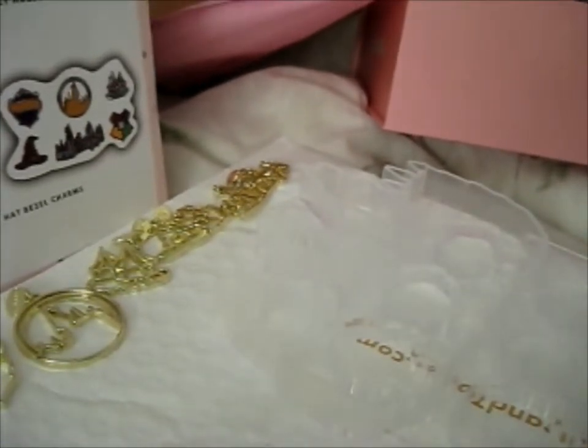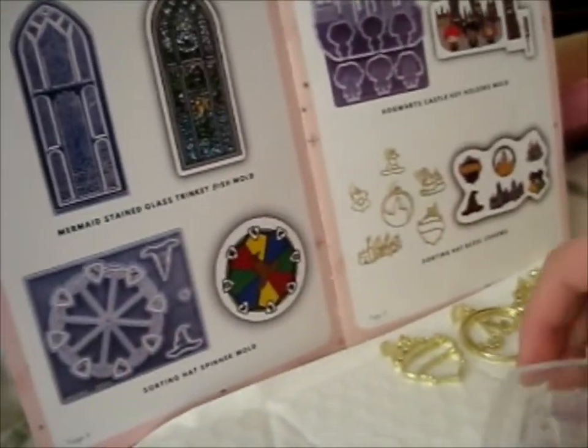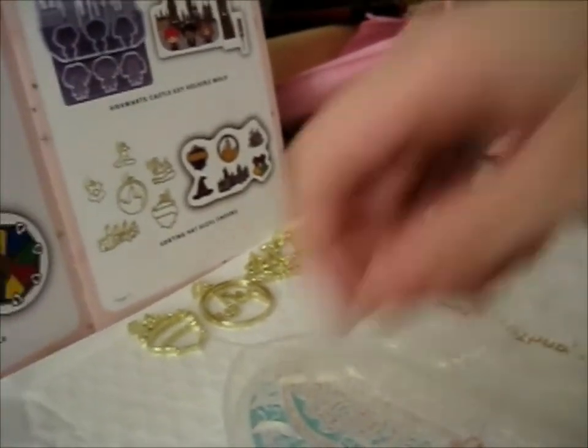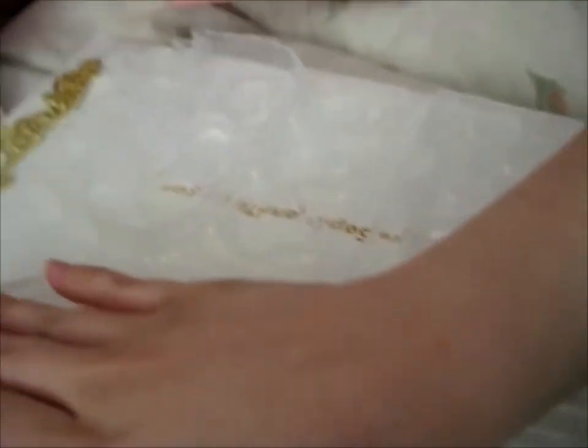And then we have a Mermaid Stained Glass Trinket Dish Mold. That is neat. It's a very big — or I guess is it an all-sized trinket mold? It's pretty — it's a tiny bit longer than my hand.